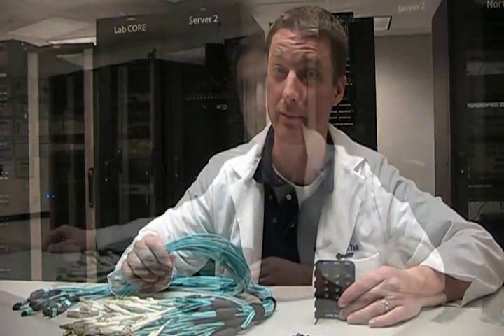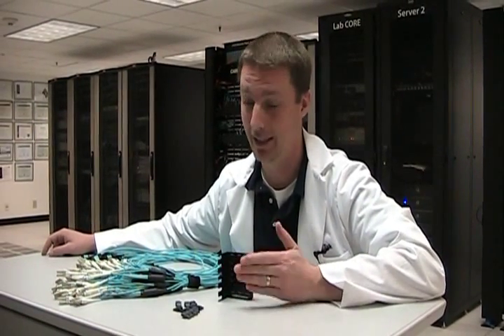However, there's a myriad of other ways you can use this, as you'll see. If you haven't already, be sure to watch the video where I cable up a Cisco Nexus 7000 with these products. Now we're going to get a more in-depth look at them.